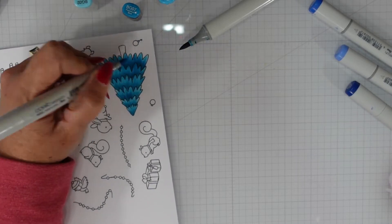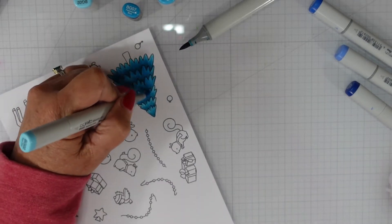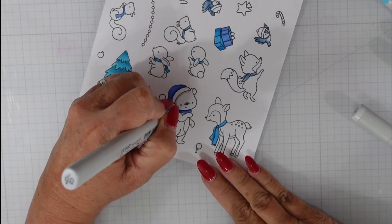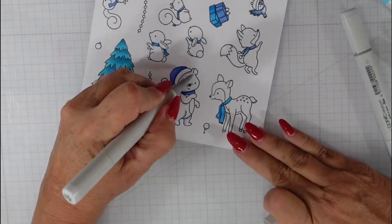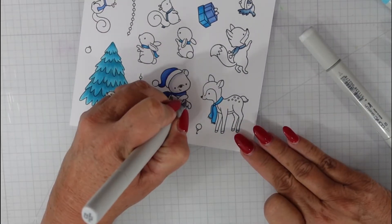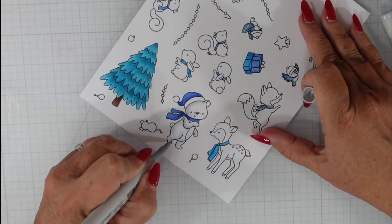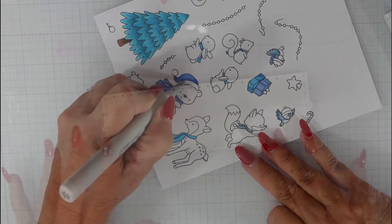I decided to go with lighter colors for my animals for a wintry feel — a polar bear and white bunnies, since they do change colors in winter and turn white. Here I'm showing you how I do my white shadowing. I have a C2 marker and I'm adding it underneath the hat, under the arms, and on the backside of the bear. I also accentuate where his foot is, then blend it out with a C0 marker. I'll do the same thing to the hat just to add a little texture.